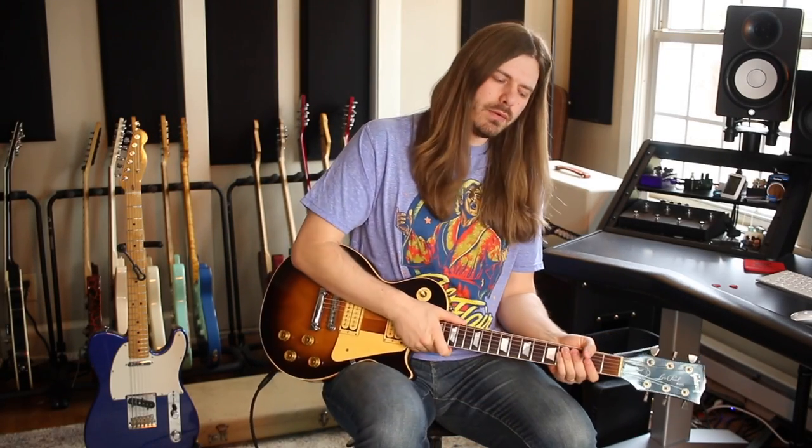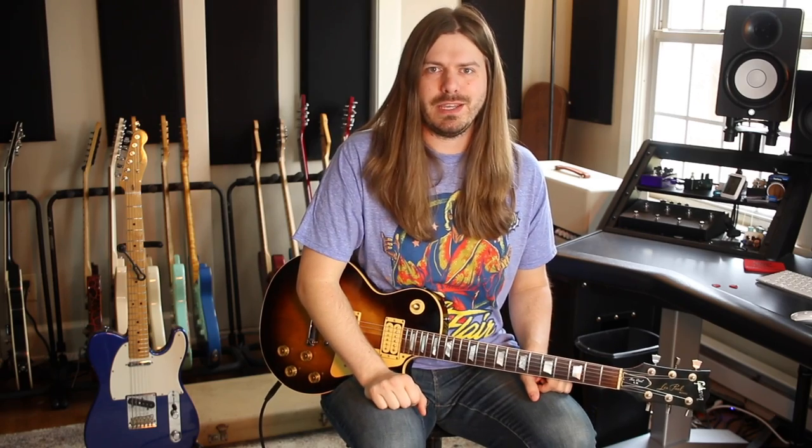Hey there guys, what is going on? Welcome back to another video. Last week I made the joke of us doing Get the Lead Out Fridays, and guess what? You guys wanted to do it, so I'm like, an excuse to make more Led Zeppelin videos. So here we are at Get the Lead Out Fridays. We're going to try this for a little bit, and today we're talking about, in my opinion, what is an overlooked Led Zeppelin masterpiece. We're of course talking about 10 Years Gone.